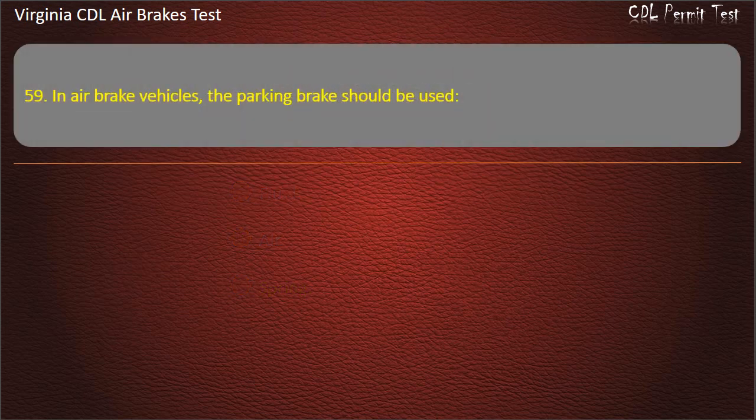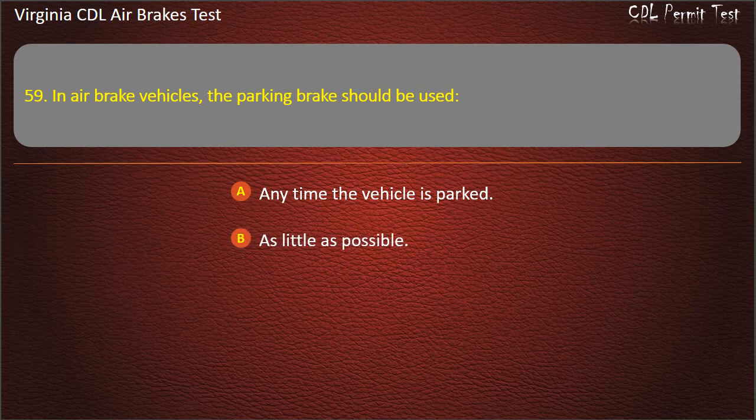Question 59. In air brake vehicles, the parking brake should be used: Anytime the vehicle is parked; As little as possible; To hold your speed when going downhill. Answer: Anytime the vehicle is parked.